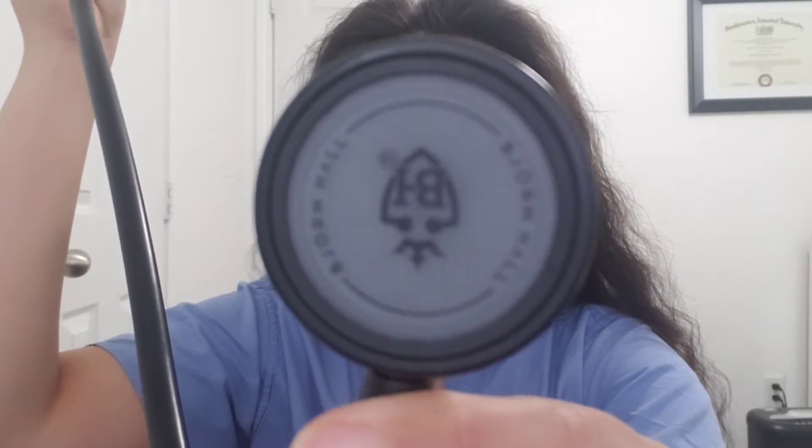It doesn't want to focus, but this is just what it looks like — it's all sleek, all black. I've always wanted a stethoscope like this that's just all black. As you guys know I have my red Littmann that has the gray earpiece. I'm going to see the comfort of it and how well it fits.